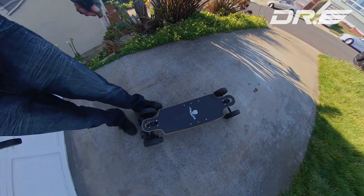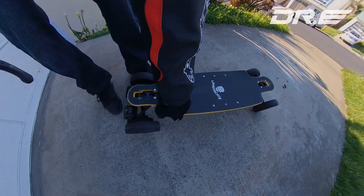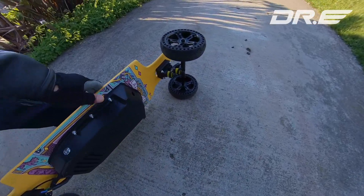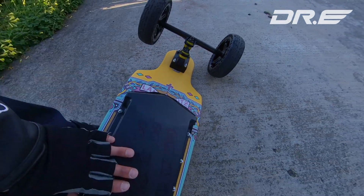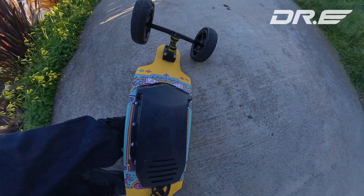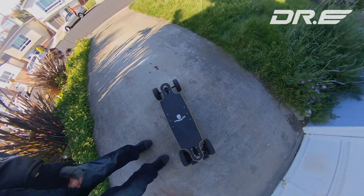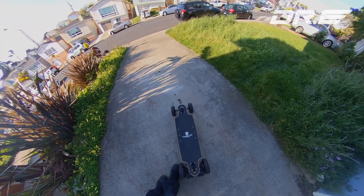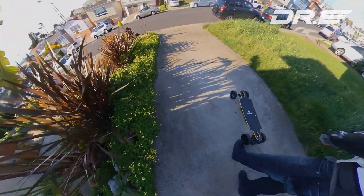Hi guys, so my Mad Max mini prototype is done. Let's go for a quick ride. I got some new bushings on here, you can see I got a little hole but otherwise it's waterproof — I gotta add some hot glue. Looking really, really good. Been testing it out for almost a week. We'll go up this hill, 20% grade, see how it does.